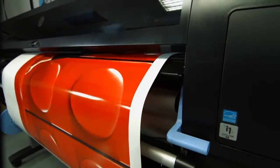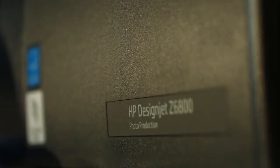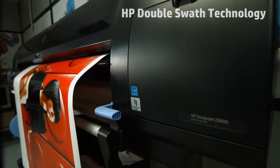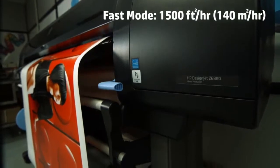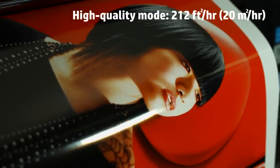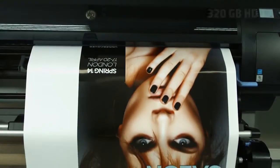The HP DesignJet Z6800 is designed for speed and productivity. Thanks to the HP Double Swath technology, it can print at top speed and deliver high-quality output. Furthermore, it incorporates high file processing power, which allows processing large data loads easily.